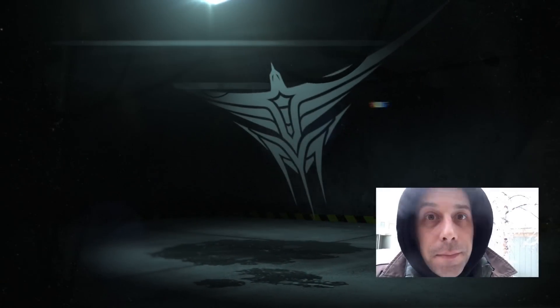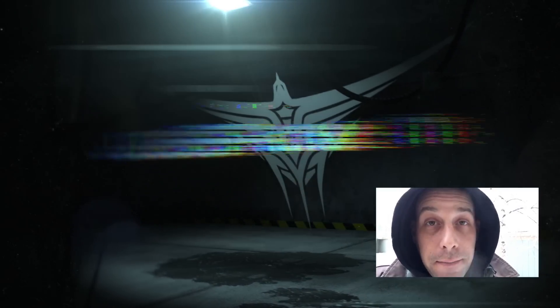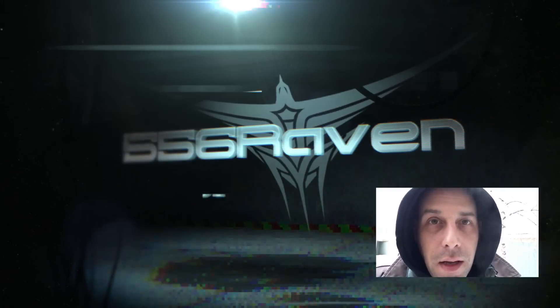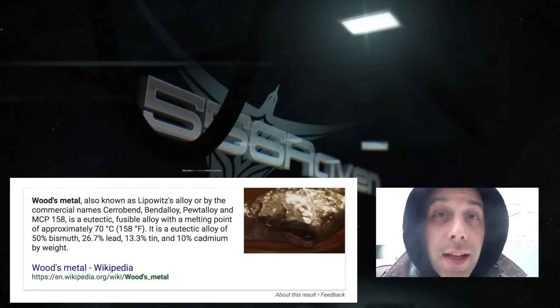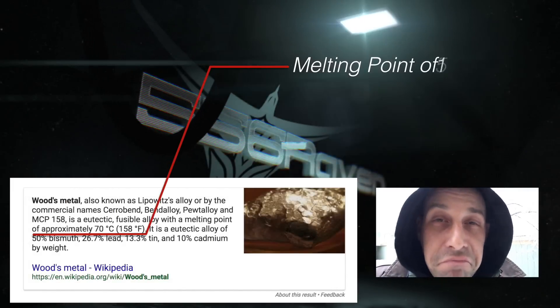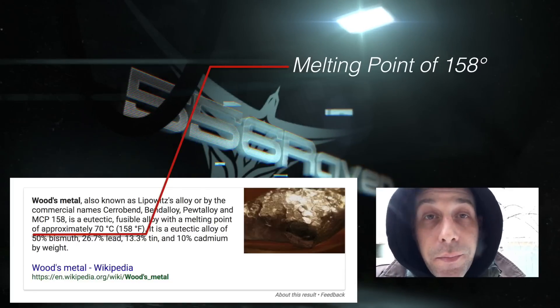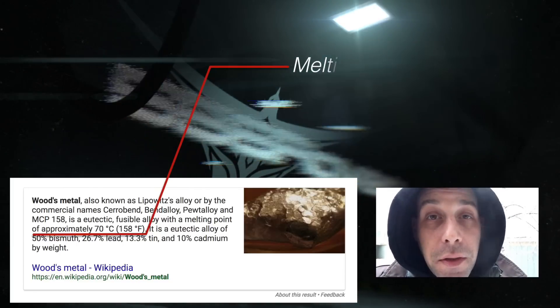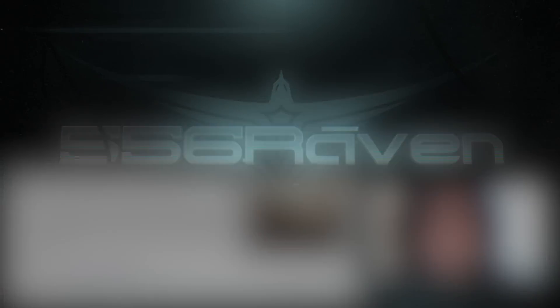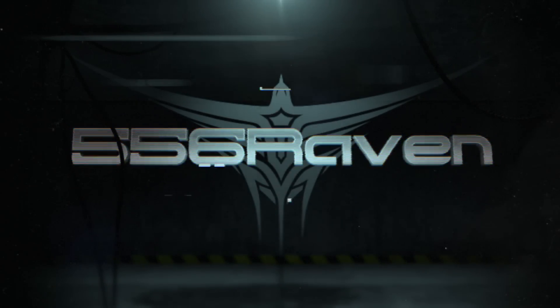So what happened here? Well, I bought my bismuth off eBay — it's not bismuth. It's what's called Woods Metal. It's an alloy: a lot of lead, a lot of tin, a lot of bismuth, but not as much as what I need to do what I want to do. Moral of the story? Don't buy your bismuth off eBay. We'll revisit this topic again once I get some real bismuth from an American supplier.